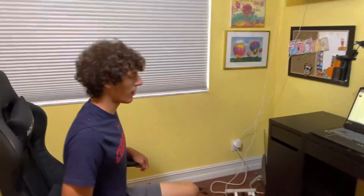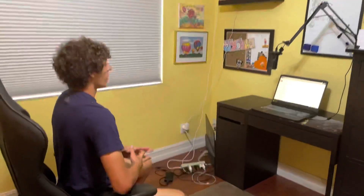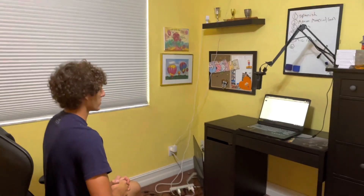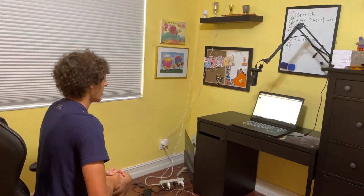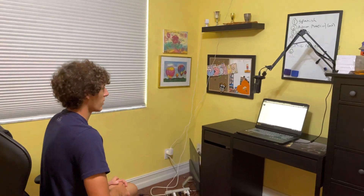Now I'm going to back up to approximately six feet away from the microphone — reciting the same lyrics at the same volume. All right, I think that'll conclude our range testing with the microphone.